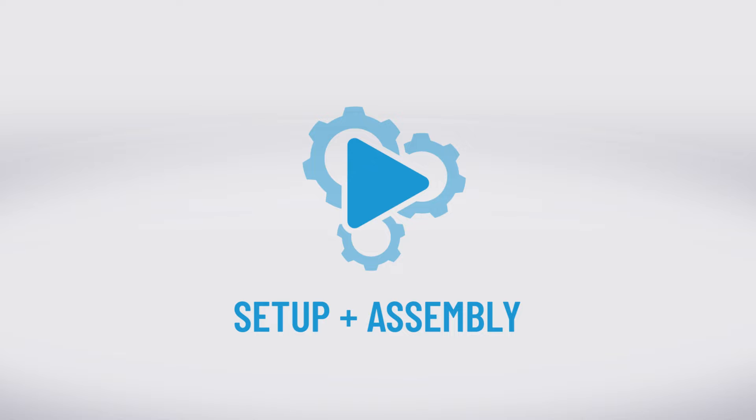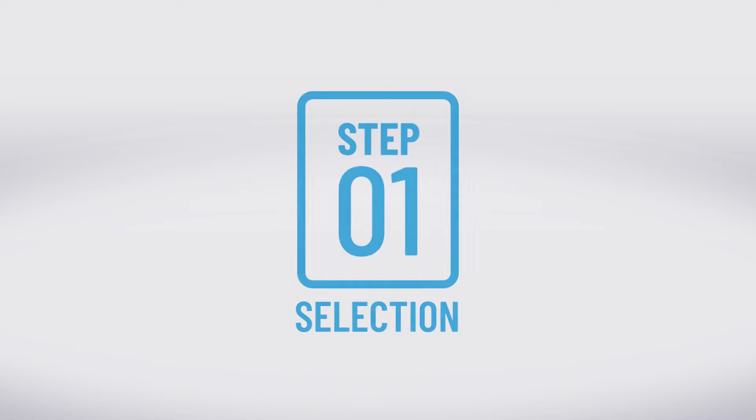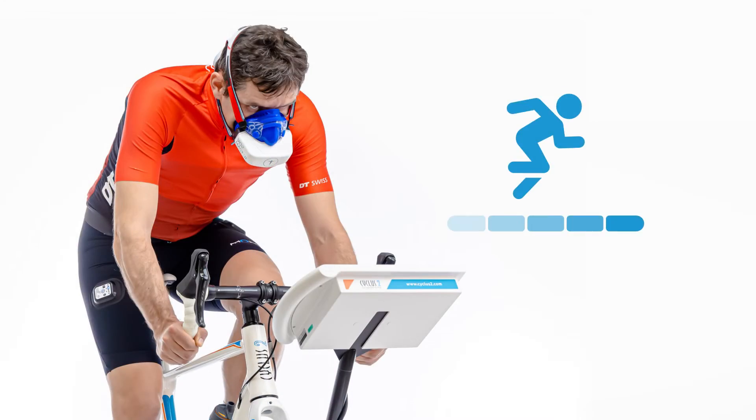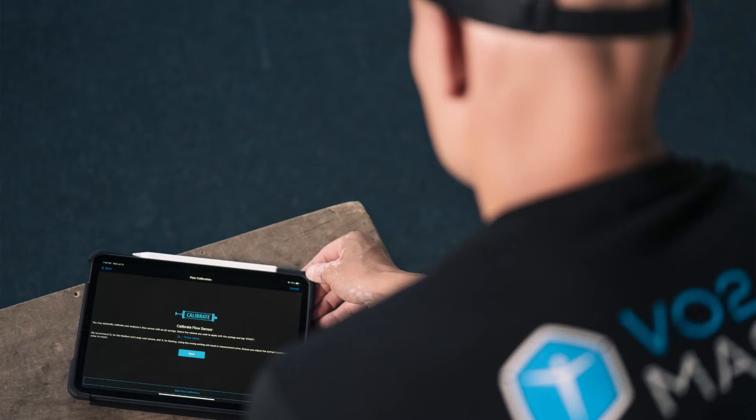We can now continue with setup and assembly. Prior to performing any VO2 Master Assessment, we must complete a simple three-step process. Step 1: we must select the type of test we are going to perform, either a performance or RMR test, as each test requires a different calibration process.